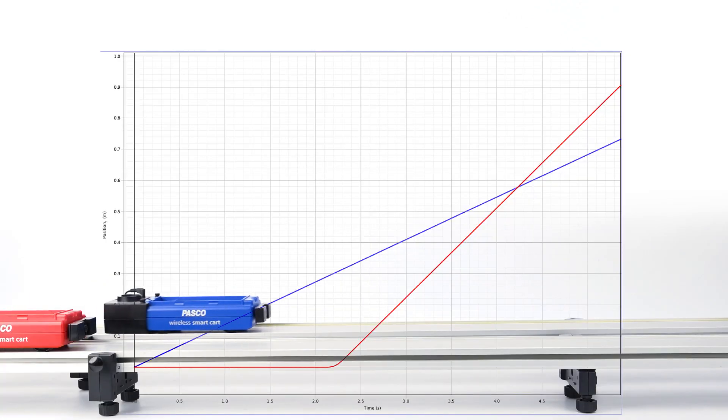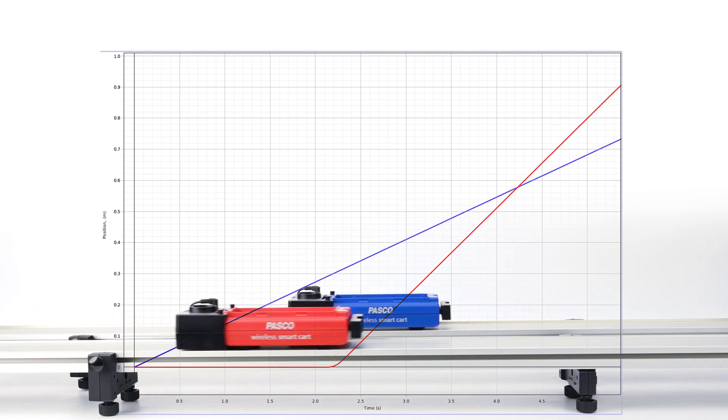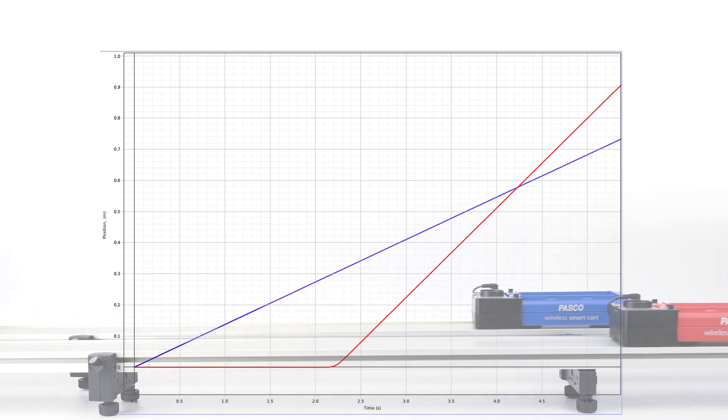Students can watch their Smart Cart data in real time to help solidify their understanding of difficult concepts like position, velocity, and acceleration.